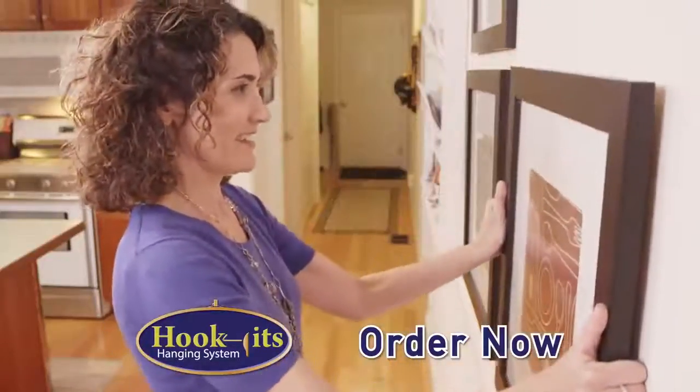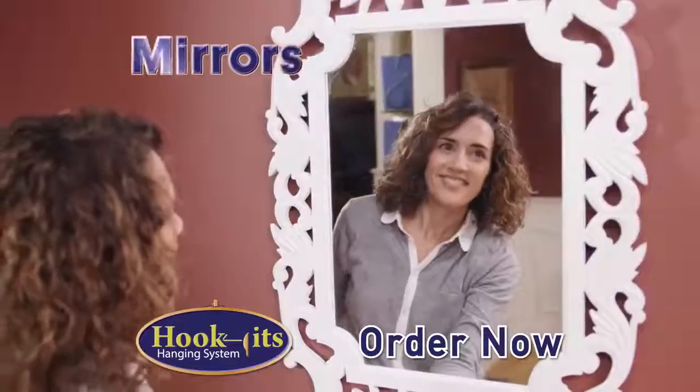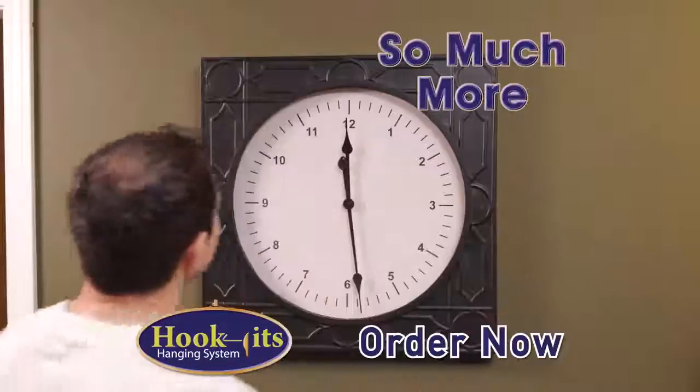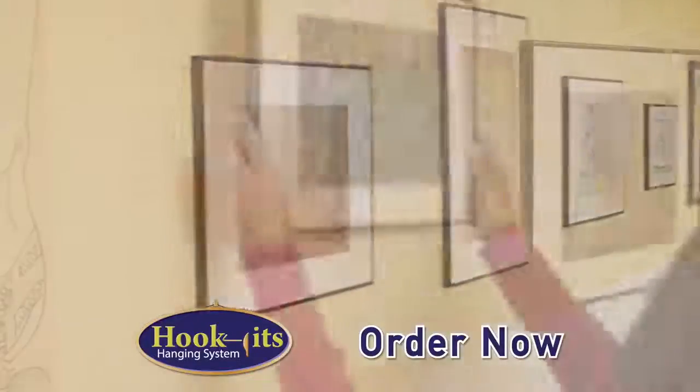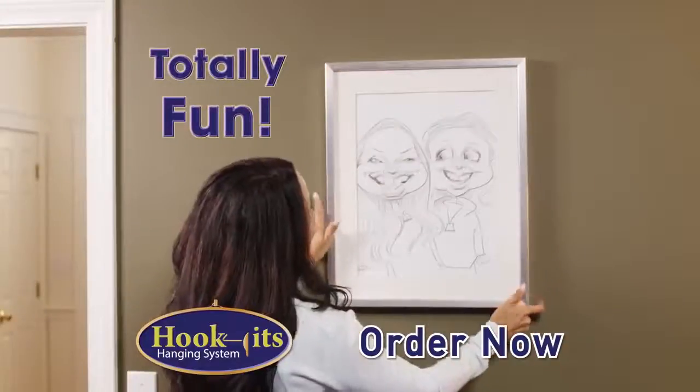Use Hook-It's in any room of the house to hang important portraits, heavy, expensive artwork, fragile mirrors, and so much more. Whether you're hanging 10 pictures or just one, Hook-It's makes hanging totally fun.